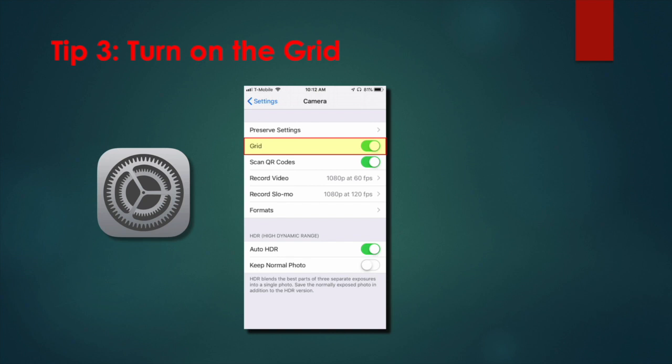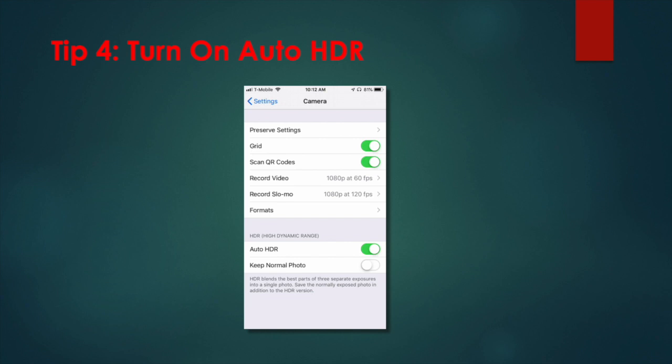I recommend leaving the grid on. Tip 4: Turn on auto HDR. Your iPhone comes with a feature called high dynamic range, or HDR. This lets you snap photos that may have high contrast light sources and still capture a nice image without distorting either the light or the dark area of the picture. Your iPhone does this by snapping several pictures in quick succession at different exposures and then merging them together to create a unified image. This is another setting I recommend activating and leaving on.